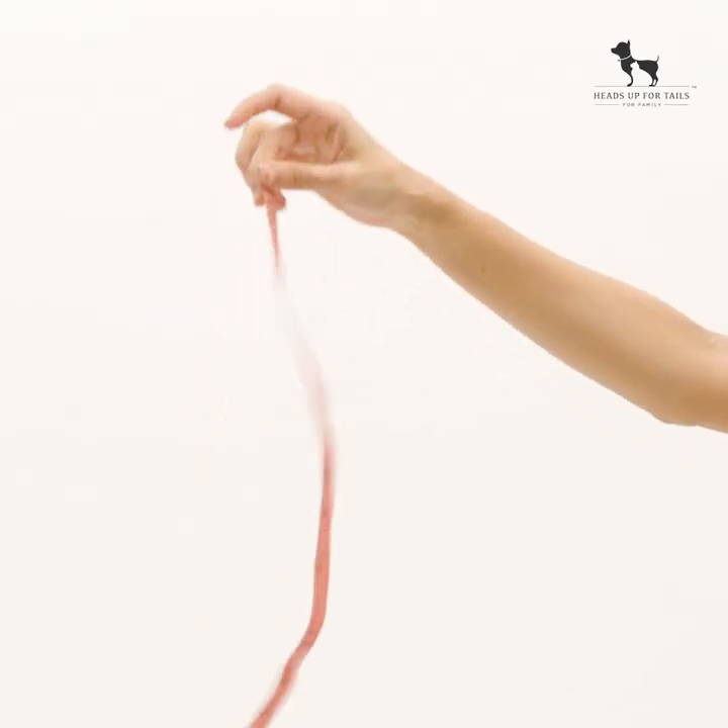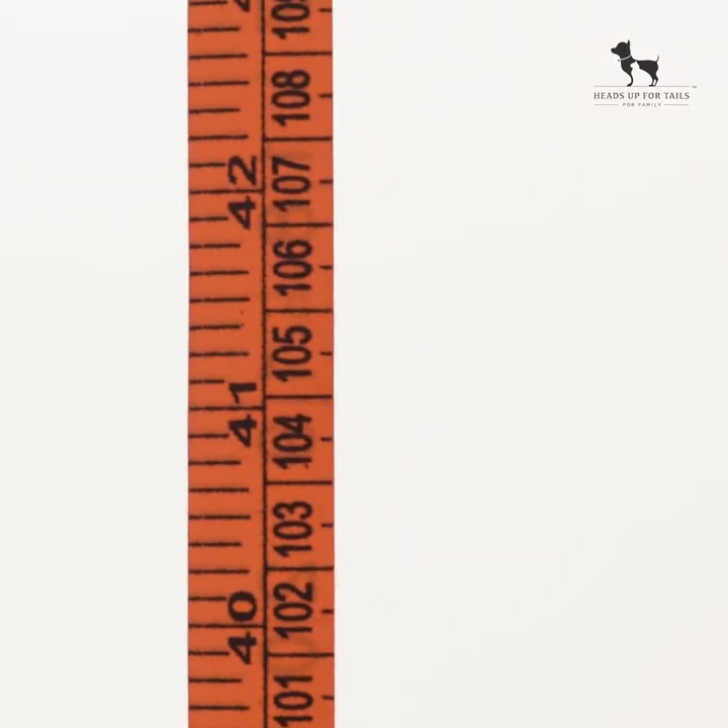In the past, we know you've struggled with knowing what size will fit your pet. So here's a super simple way to get it right at the very first go. A measuring tape or scale will do the trick. Go find one.